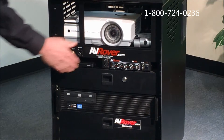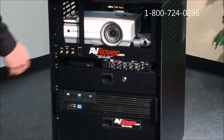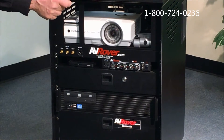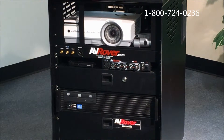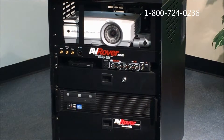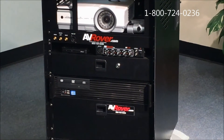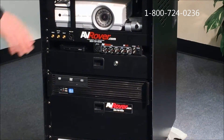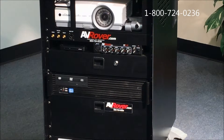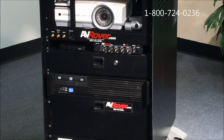Below that is our four-channel mixer amp — I'll get into that in a later video — but it has microphone inputs and a 3.5 input from the umbilical cord, as well as being connected directly to the onboard computer. There's a drawer under that, about a two or three inch drawer, that holds the keyboard, mouse, a sanitizing wand, and all the accessories you might need when using the 3D AV Rover.